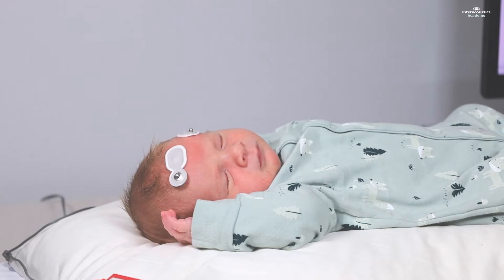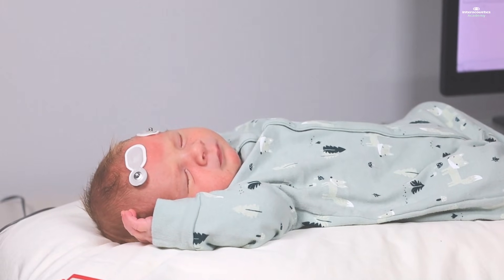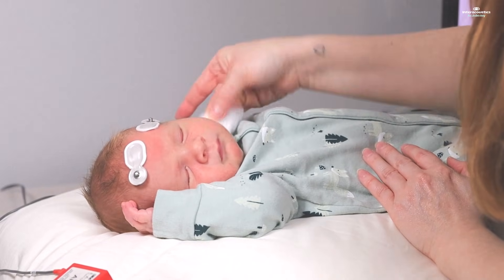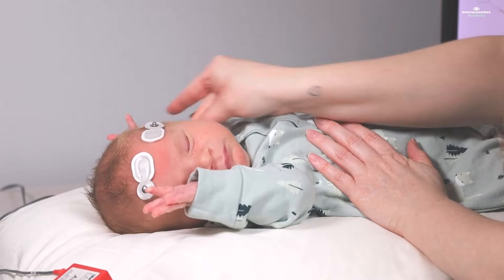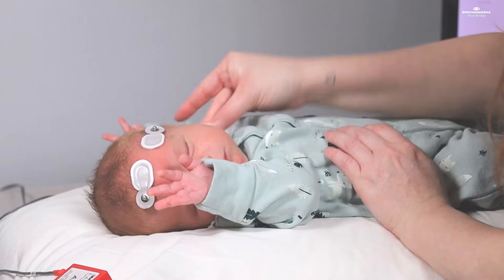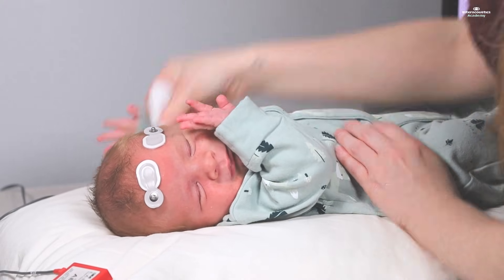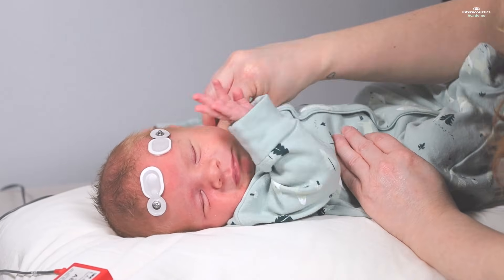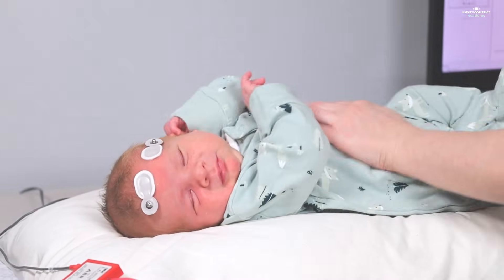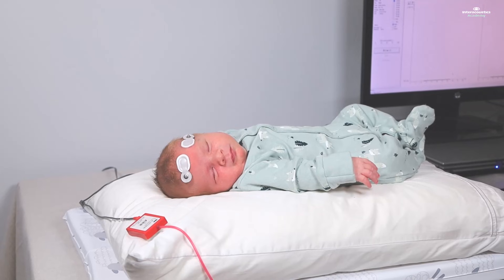Moving on to the left ear next. The baby remains calm and cooperative throughout the process of placing the insert earphone.